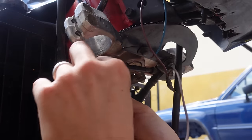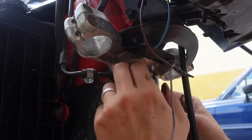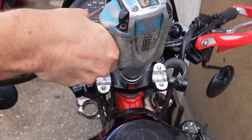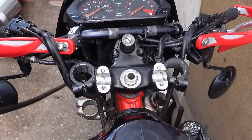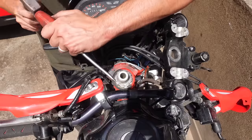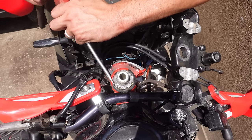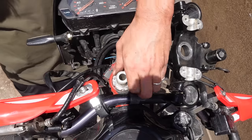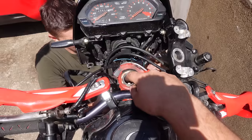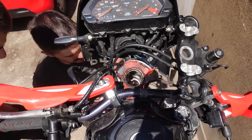Next, we'll remove any cable brackets and any other hardware connected to the triple clamps. After that, we can remove the large nut on the upper clamp. Once the nut is off, you can remove the top clamp. Underneath you will find the pre-load adjusting nut. If you don't have the special wrench, you can easily remove this using a hammer and a screwdriver. The adjusting nut is never bolted down hard, so there's no need to apply any significant force when removing it. Once the adjusting nut is off, you can remove the dust seal.